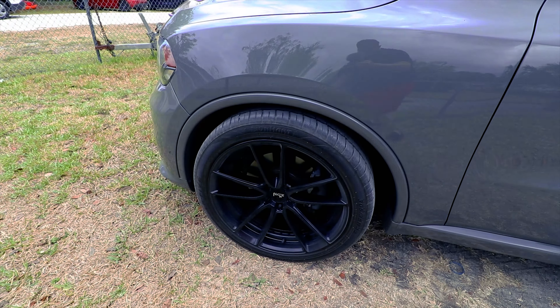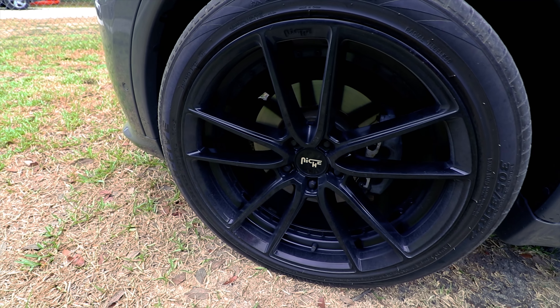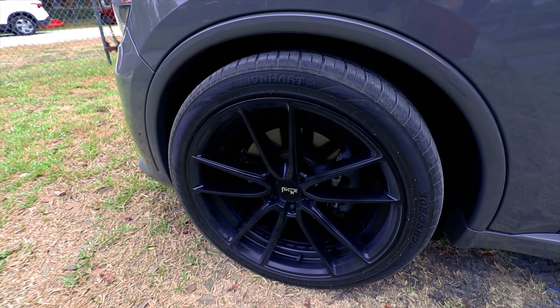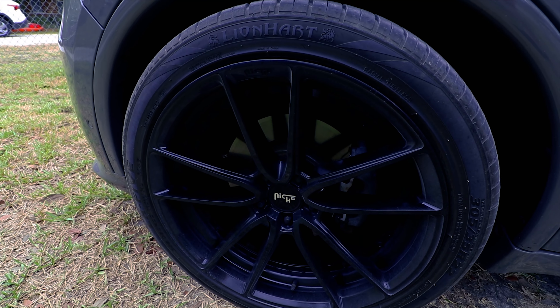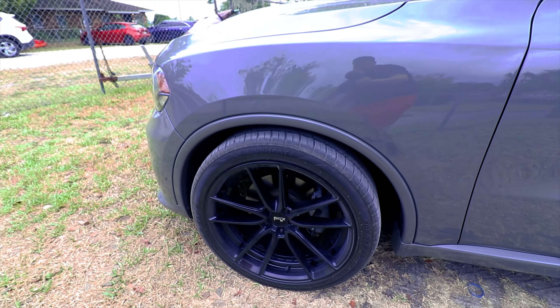This is really random, but I did get the wheels on the Durangos fixed. So now there's no more curb rash on any of them. They're just dirty — they haven't been cleaned in a while — but no more curb rash. Looks nice and clean now.